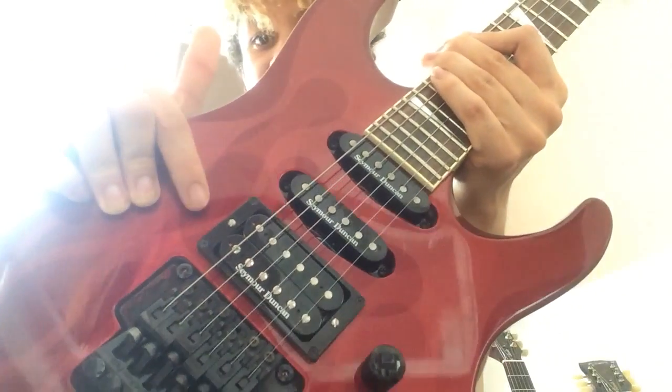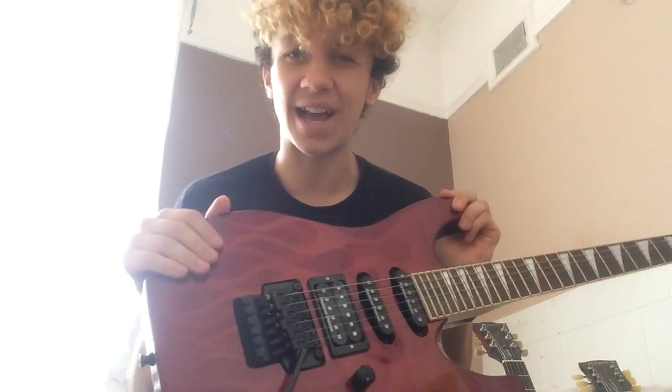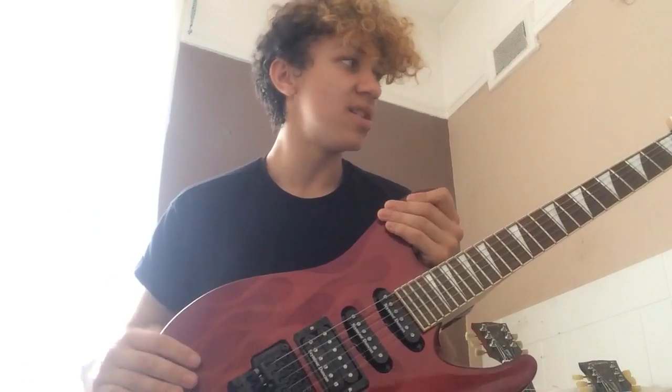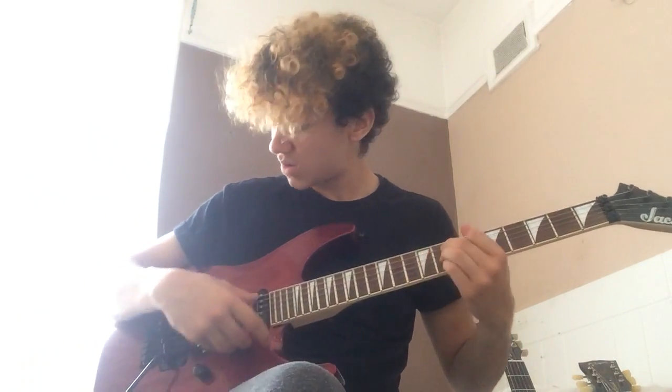It also has some branded pickups — these are Seymour Duncan pickups. You've got one Seymour Duncan humbucker and two single coils, which means they're really high quality and they're going to create a really nice big beefy sound. They're a lot more expensive and it's definitely custom made to put those in. Other than that it's still a bolt-on neck, still a bound neck, but you can tell while playing this it's just a better quality guitar.